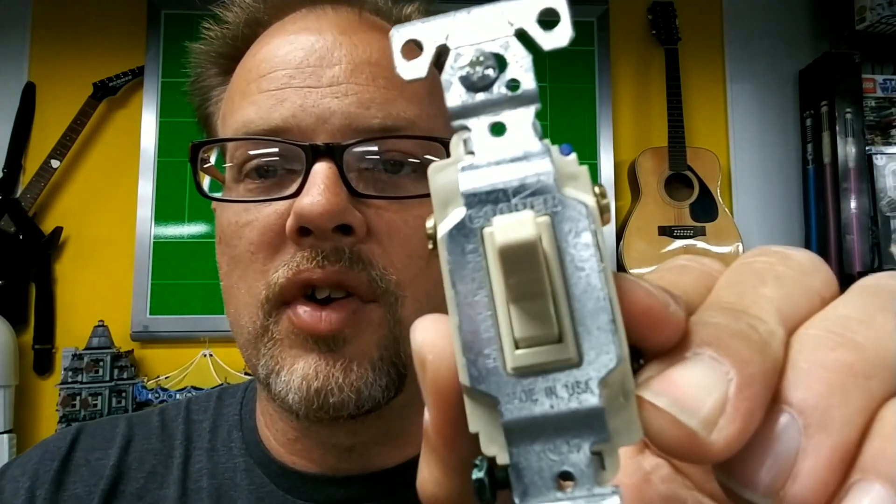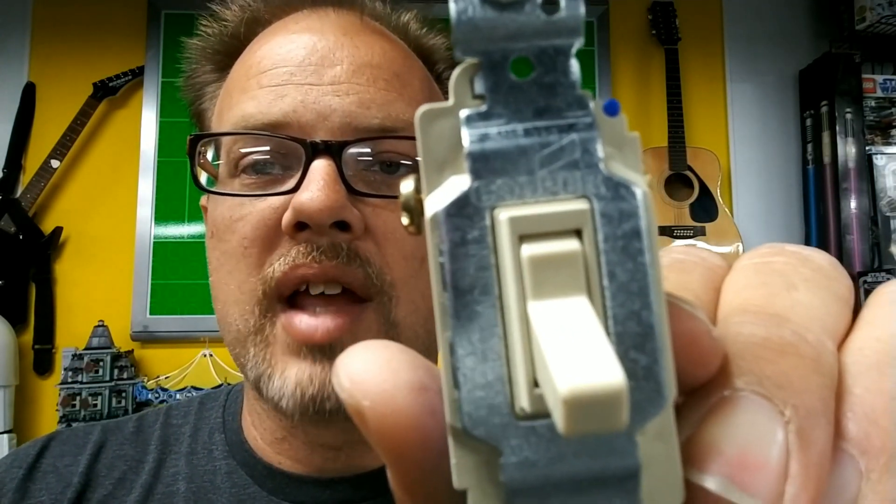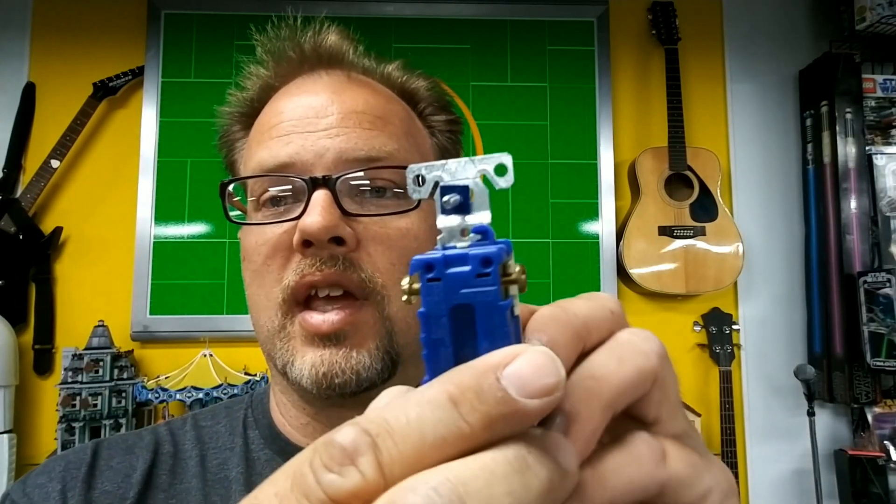Anytime you use a three-way switch, you always have to have two. You have to have one at the front of the line and one at the end of the line. If you don't have two three-way switches, the switches will not work. Something else to help you recognize a three-way switch: if you come across a switch and there is absolutely no marking on it telling you which side is up, on, or off — that is because it's a three-way switch. Three-way switches have no technical on and off. They're just switching the power back and forth between those two points of contact.